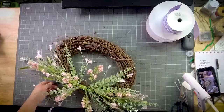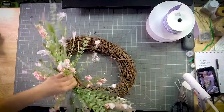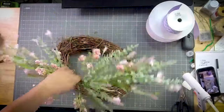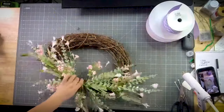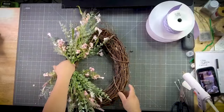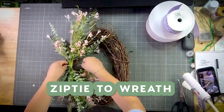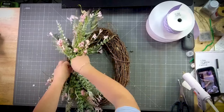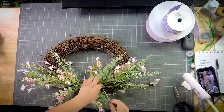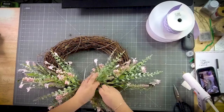Boom shakalaka y'all! All I have to do is kind of give that a little bit of a curve. I can do it up at the top, down at the bottom, the right side, or the left side — whichever side we want it on. I want this on the left-hand side right here. I'm just going to zip-tie that right into my grapevine, and then I'm going to choose to put another zip tie right down here.